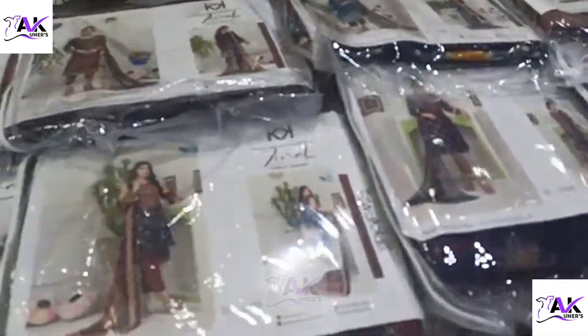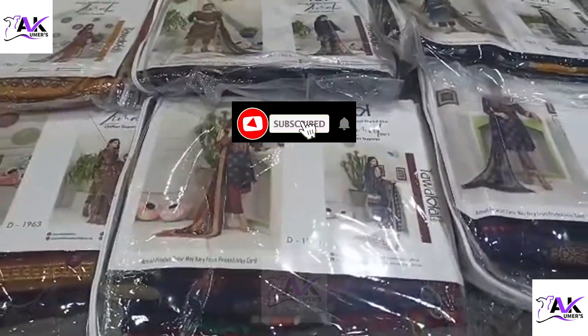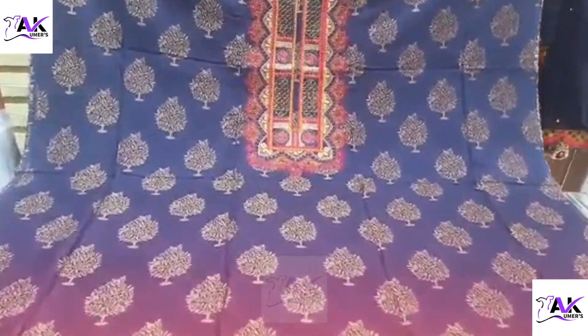ہمارے پاس یہ available بھی ہیں، repeat ان کی اور یہ اور بھی آپ ایک article بھی order کر سکتے ہیں۔ 2, 3, 4 — less than catalog as well as for the whole box. Let's start, first of all presenting the front side.